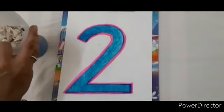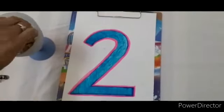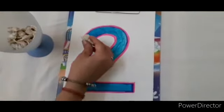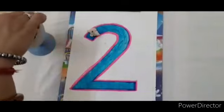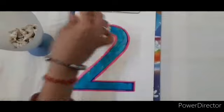Now, we will decorate this number 2. We will decorate this number with shells. These are the shells. Let's start. Keeping the shells on number 2. Let's decorate this number.